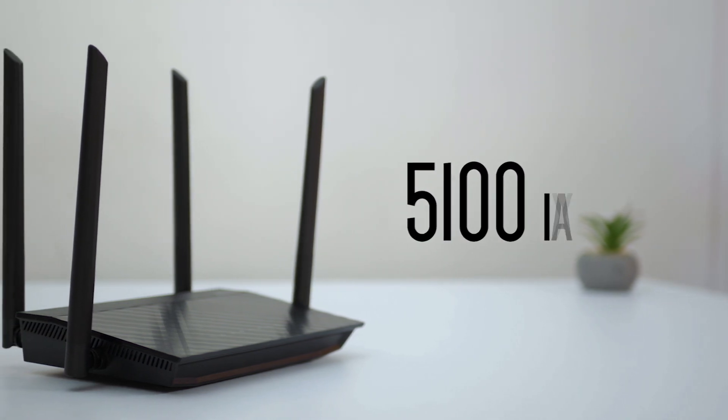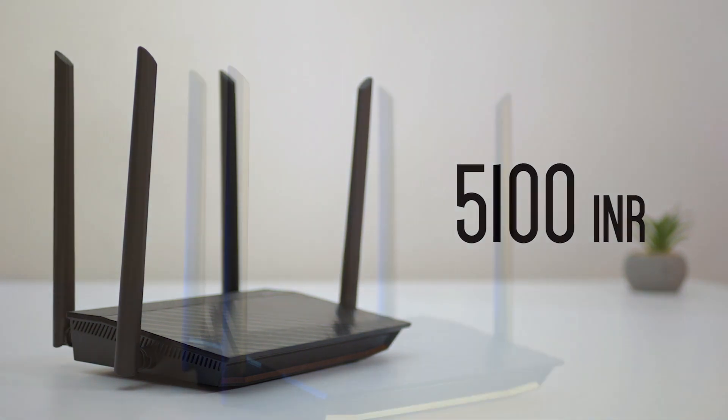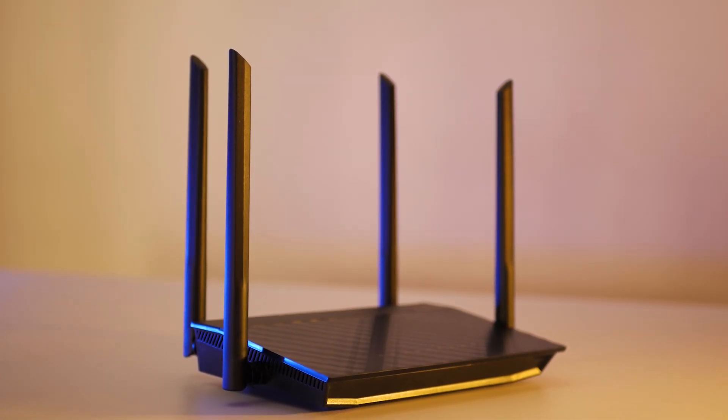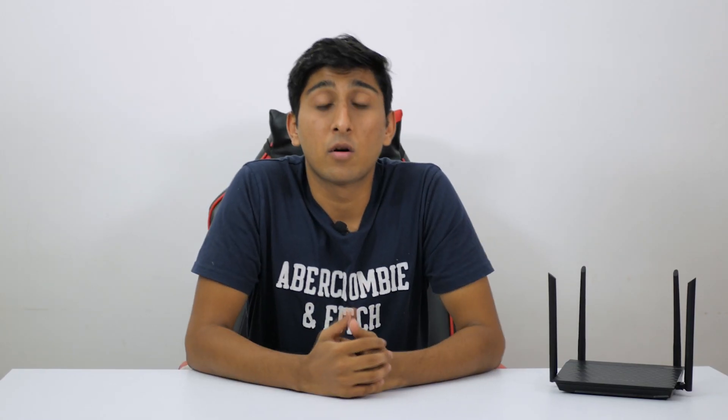The router cost us a little above Rs. 5000, which is not much, especially given all the features it provides. It is clearly an extremely necessary upgrade from a wireless N router. We have been using it for a few days and have already been loving the differences in our workflow — uninterrupted network, be it wired or wireless. Hands down, this was a great purchase for the start of the year.